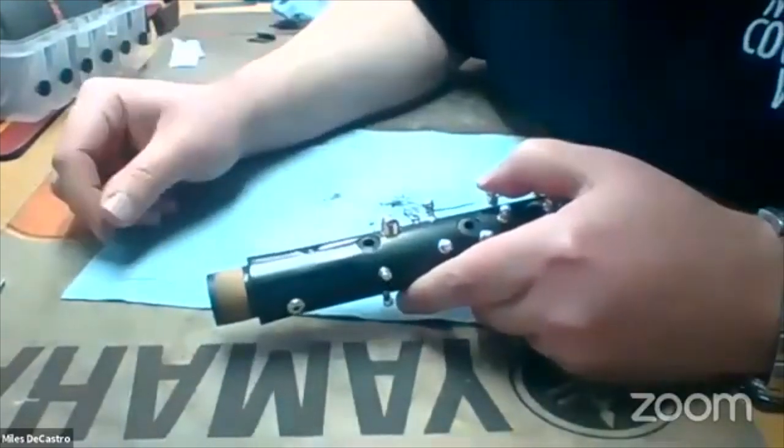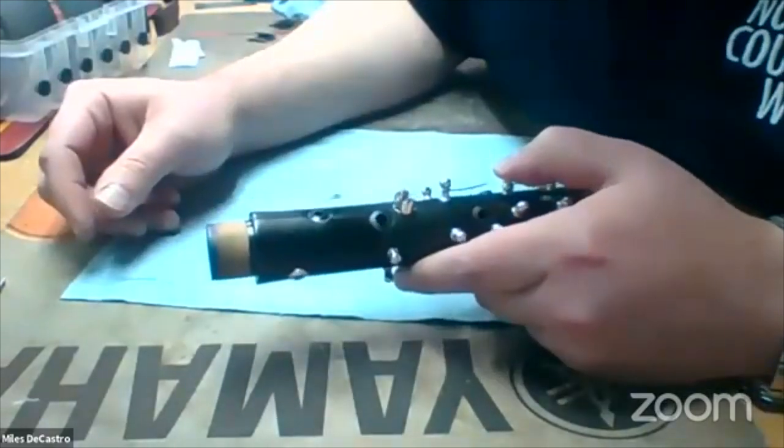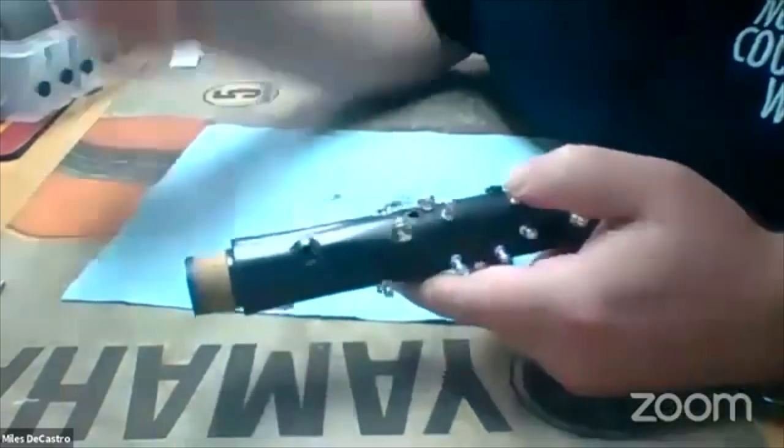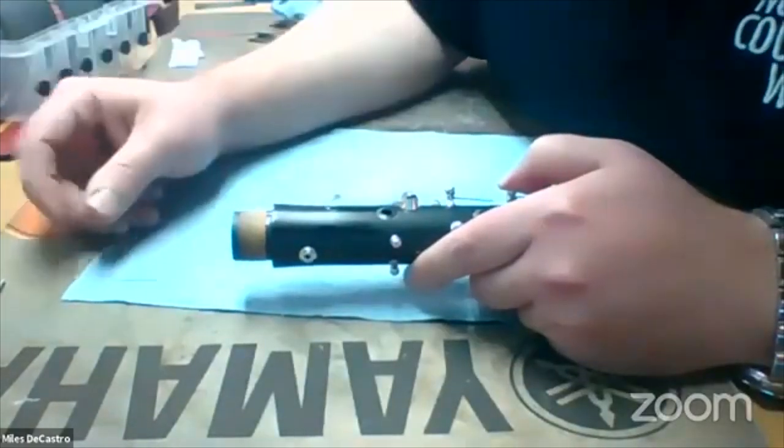Then I'd put it back together and play it and make sure everything works, check it on the leak tester, and send it on its way. Cool, Miles — that was really great. That was a really great presentation, so clearly laid out, your technique for how to do it. Thanks for bringing us in and sharing it with us. Thanks for having me — this was great.